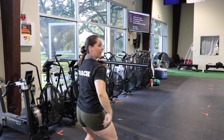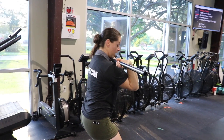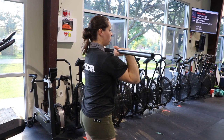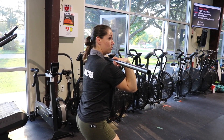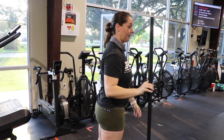When we land, I want your butt back, I want your elbows tall, and that barbell's resting on your shoulders. Your feet should land in your squat position. So if I told you to hold this position when you land, and then I said squat, you should not have to move your feet in order to squat — they should already be there.